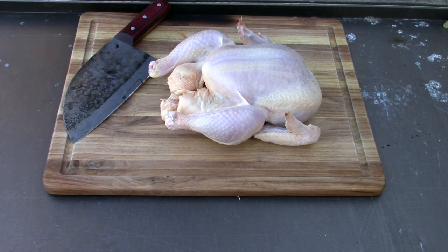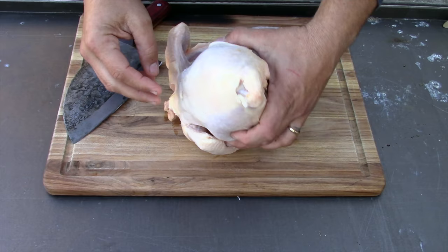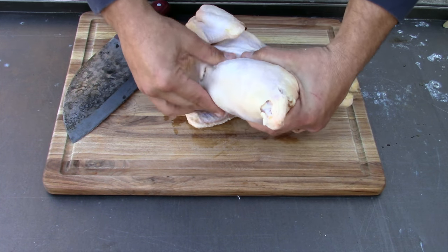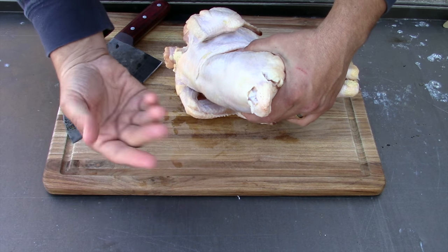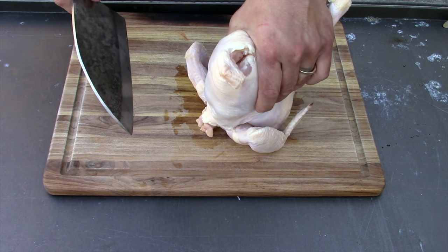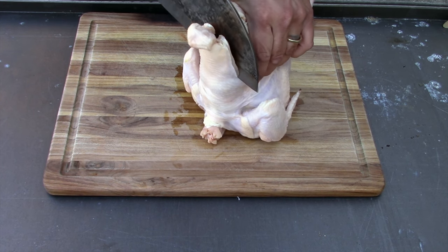My spatchcocking method is completely different from what everybody else does. I pinch the thighs together, which exposes the whole backbone. I squeeze them together — you can hear it pop all the way down. I take one swipe with the knife right down along that backbone. I did touch the poultry and then my knife, so I will clean the knife, but other than that you don't have to worry about it.